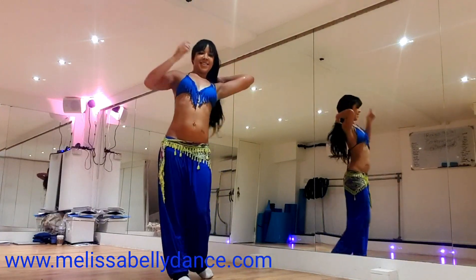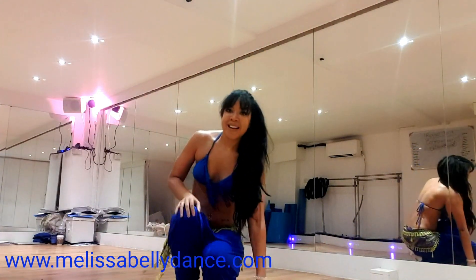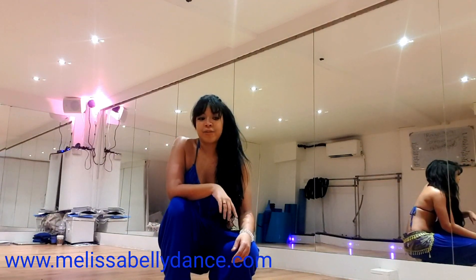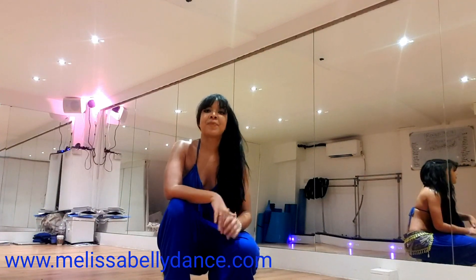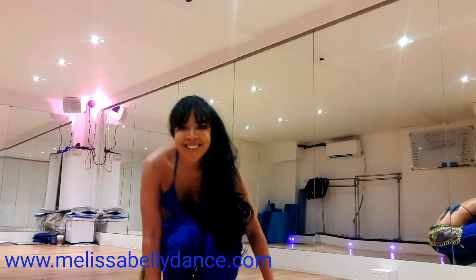Wow, well done! Okay, hope you liked it. That's part of the Figure of Eight series — lots of videos to choose from. Also, online classes on my website. Come and see me in person — I'll train you in person and make sure you're having lots and lots of fun. MelissaBerrydance.com. Thank you for watching. See you soon. Bye-bye!